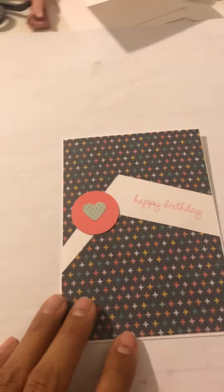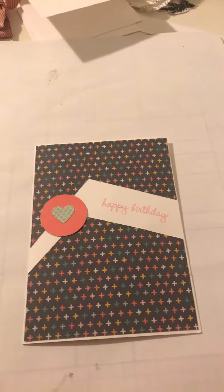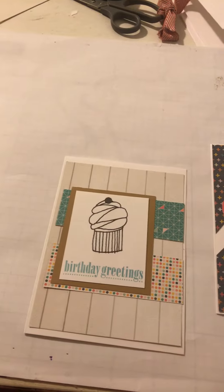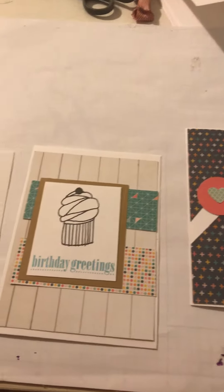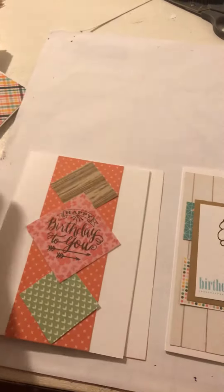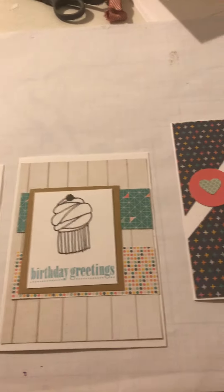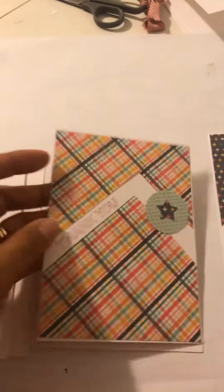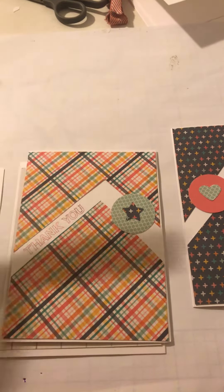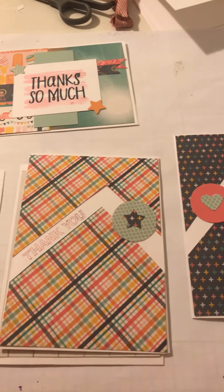I have been crafting pretty regularly and wanted to share with you some of the cards that I've created. I did follow some sketches and I'll try to post those down below. These all kind of look the same — I used an entire paper pad for those, and this one too is all gone. These were so much fun to make honestly.